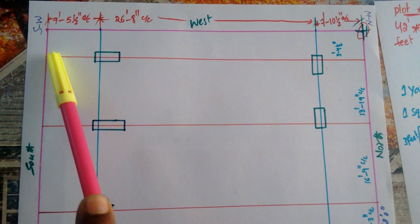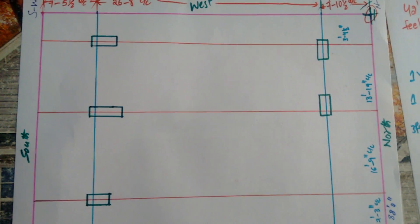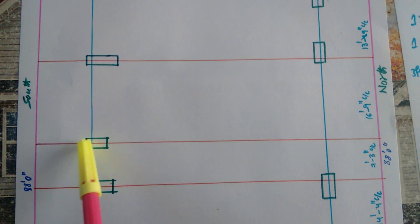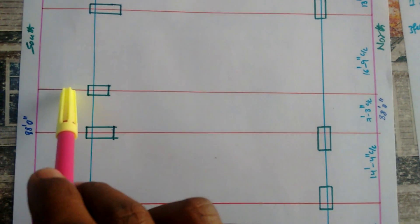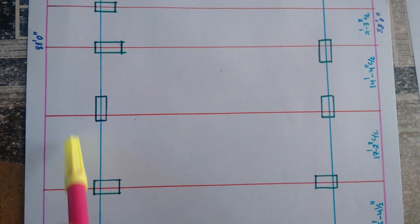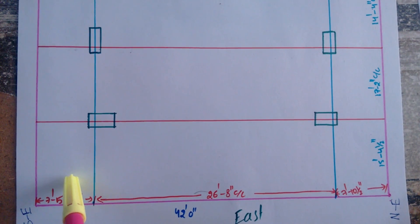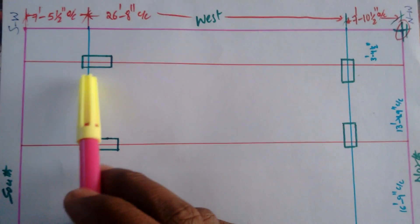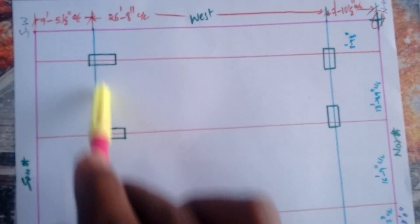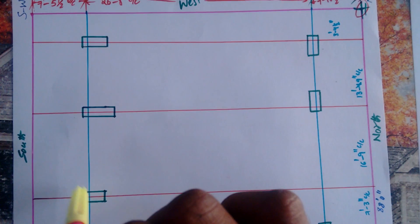From here to here — center to center. The border of this plot is 15 feet 4 and a half inches. I have to locate these center points — the center of the column, center of the column — marked with red lines and sky-blue color lines. These are the reference points.